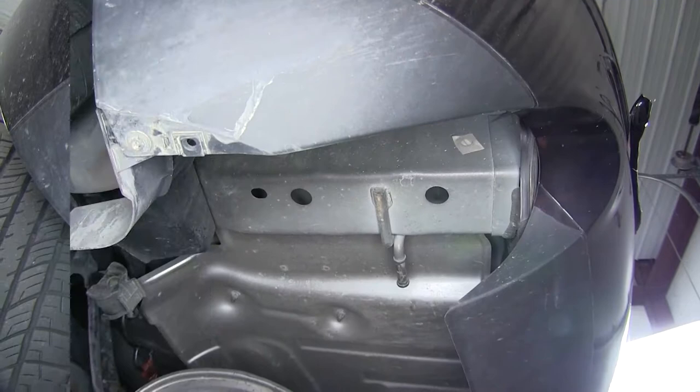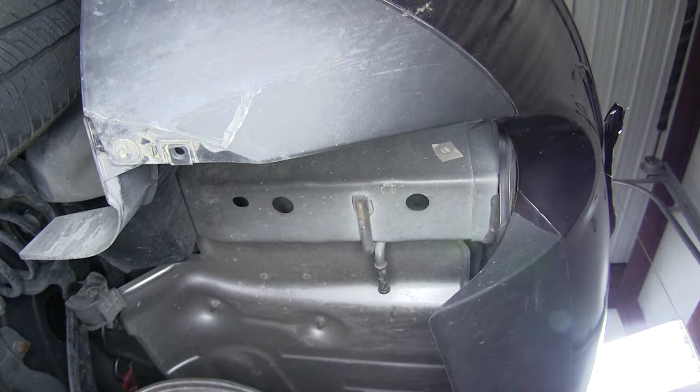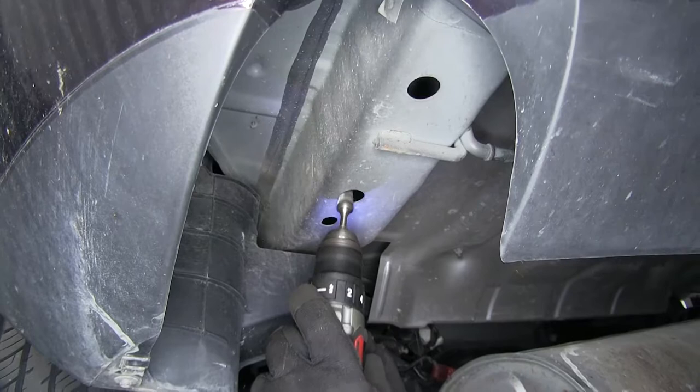We're going to need to enlarge one of the two holes because we need to get our spacer to fit up through there and it can't quite do that with the size they are now. Take a drill with a file bit on it — a hand file will work well too. Just enlarge it on one side a little bit, enough to be able to slide that spacer up through there.